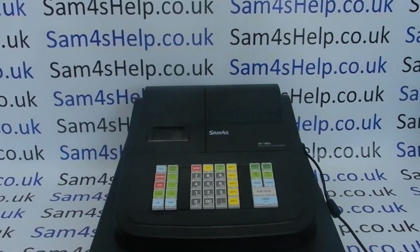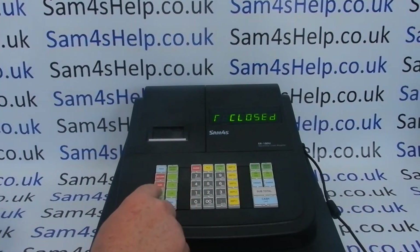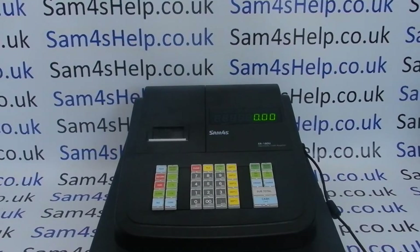Plug in the AC adapter to the side of the machine and then power the machine on at the mains. It'll come up and say 'R Closed', which means register mode closed. To use the machine you need to log in as an operator by pressing one and Clerk, and that's the machine ready to use in register mode.